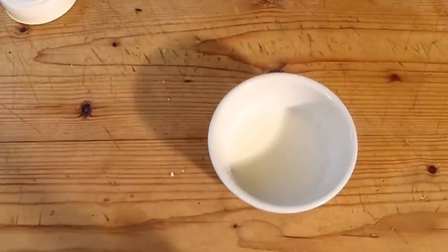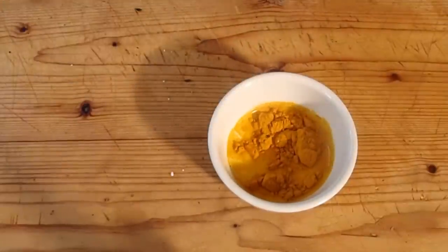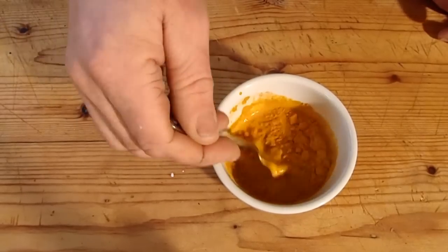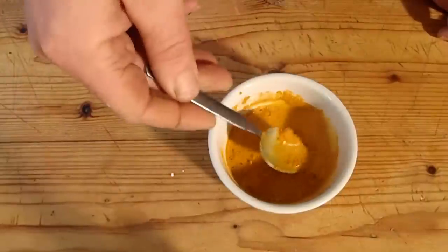I'm going to start with the spice paste. I've got a bit of milk in there. I'm going to put in a bit of turmeric. I'm just going to mix that up, then set that to one side to rest and infuse.